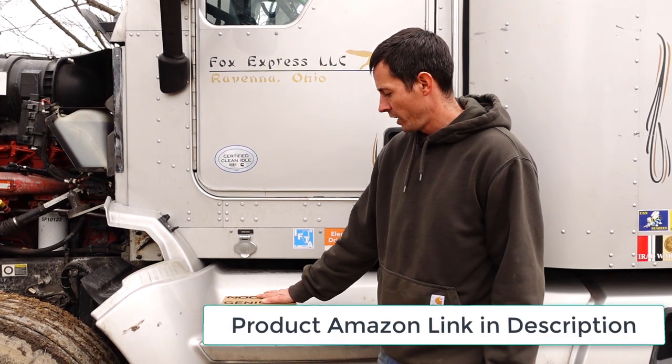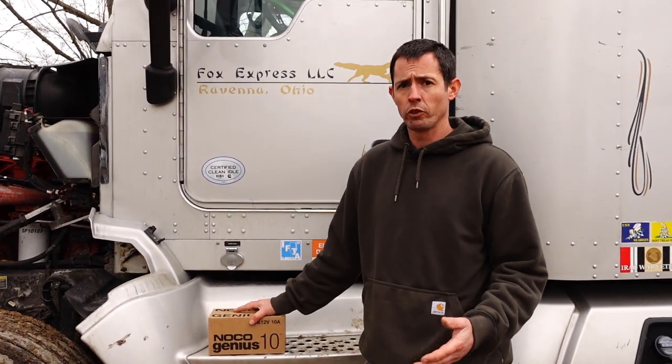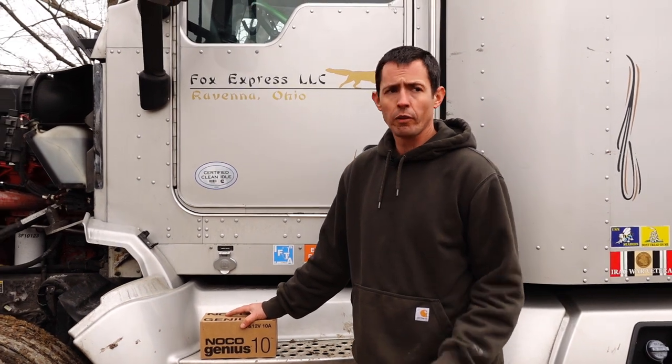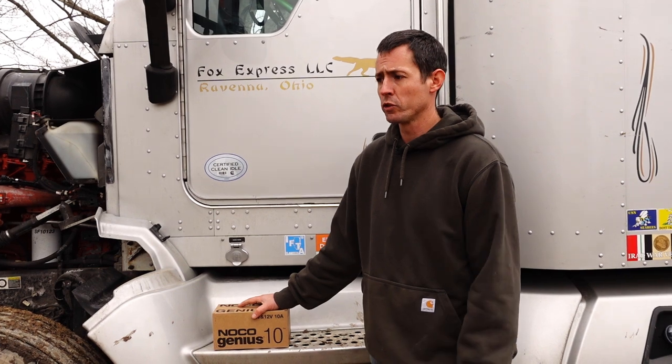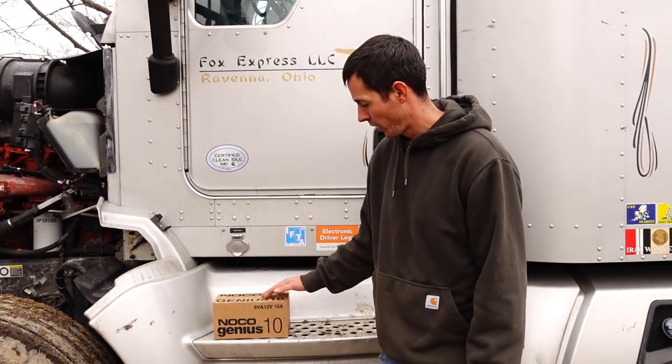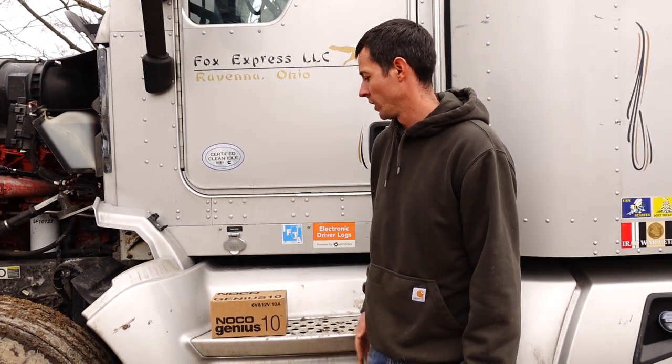So this is just going to maintain my batteries. Usually for a maintainer they're like one or two amps — that's what you'll see for a little tractor, pickup truck, or car. One or two amps is usually sufficient. So I went with the 10 amp, and we're going to give this a try since I've got three batteries in here.